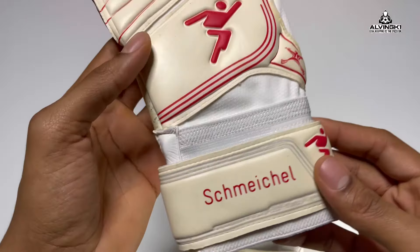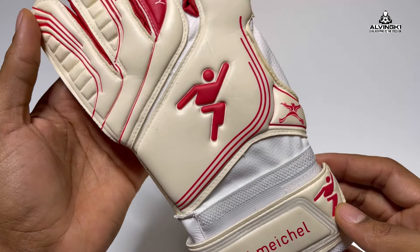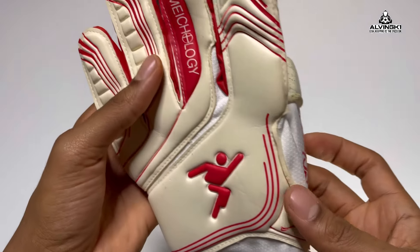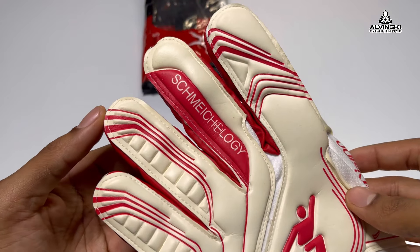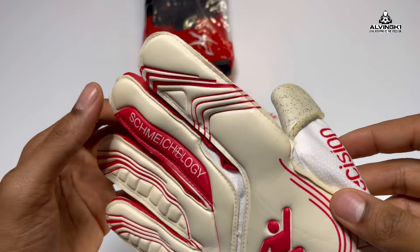What I actually like about these gloves — as you can see, a nice full latex wrist strap with a personalization area, personalized with Schmeichel obviously, because these are his gloves. Not his exact gloves, but these are his gloves.